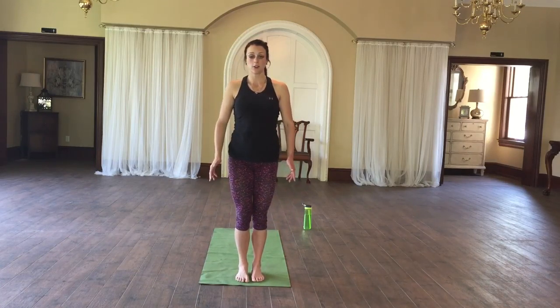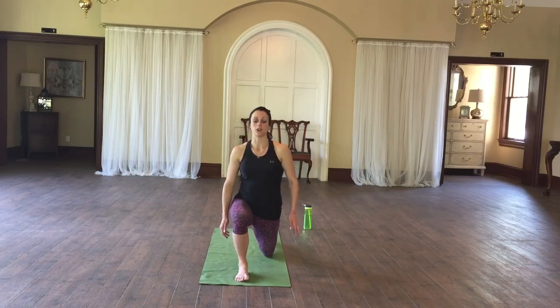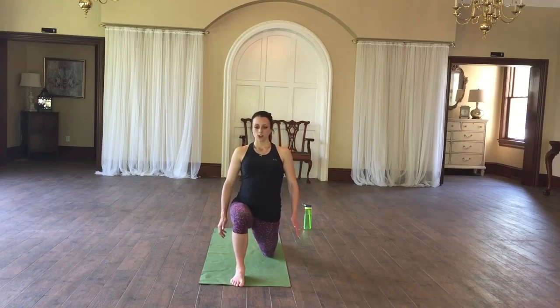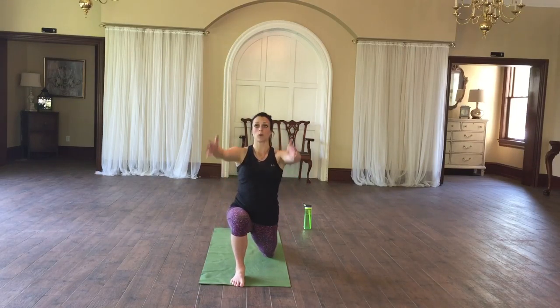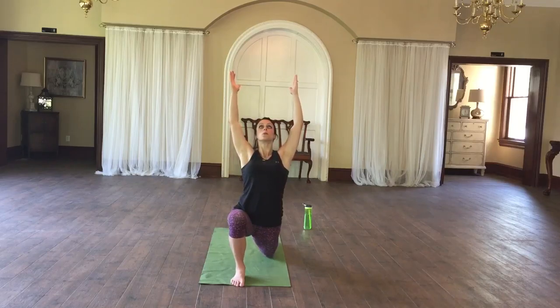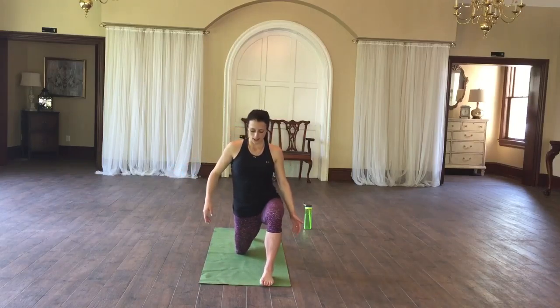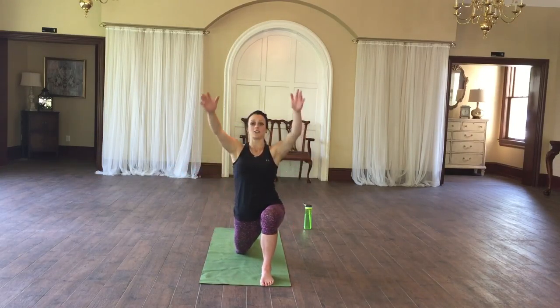We have a couple more stretches for your hips and then we'll be all done. Take one leg and place it behind you with your knee on the floor. Stretching for your hip flexors, pushing your glutes forward and pressing your chest up to the sky. Feel that nice stretch right through here. Very good, switch sides. Stretching that hip flexor forward.